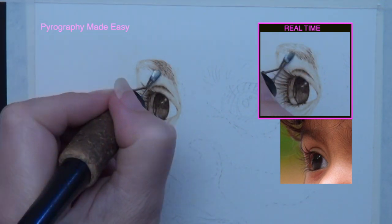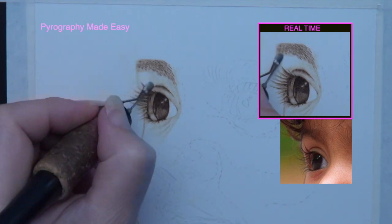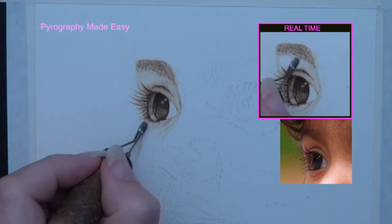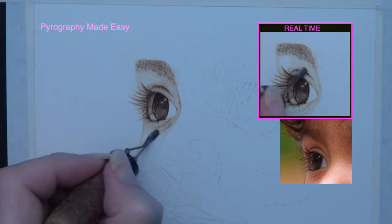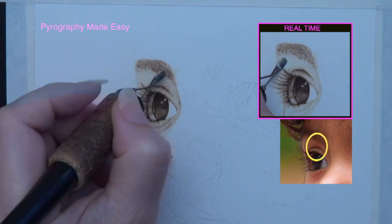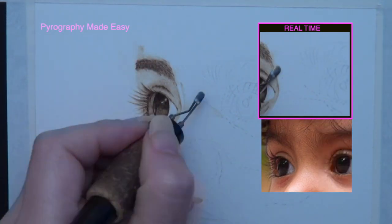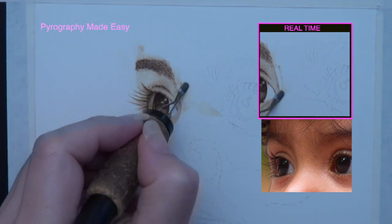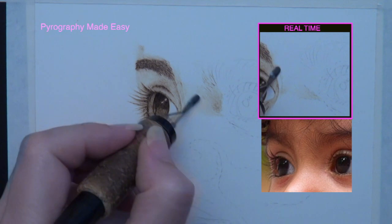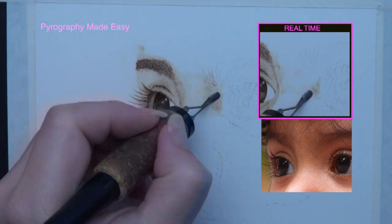Burn each hair individually. Start the burn stroke at the base of the hair and make sure to burn them in the direction they grow. Creating realistic artwork requires careful observation of the shadows on the reference photo and replicating those shadows in your artwork. For example, the eyelid is slightly darker above the iris and this slightly darker area extends to the eyebrow. Let's block in the bridge of the nose between the eyes. This area is slightly darker on both sides and the closer to the right eye we get, the darker the shadows on that side. Also we start to see some of the eyebrow hairs in this area.